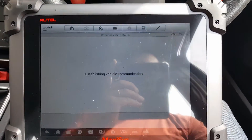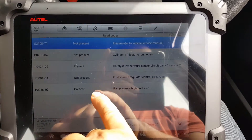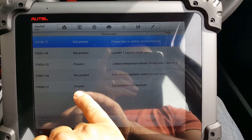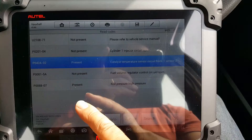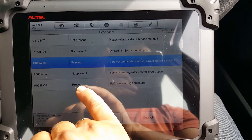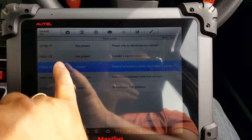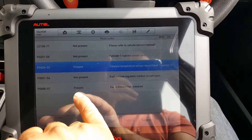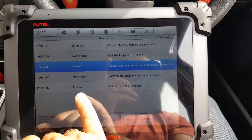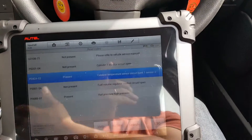Now if we read the codes, you can see the rail pressure sensor — the high pressure fault — has become present. We still have the catalyst one, but that one won't prevent the engine from starting. This rail pressure one will. All the other codes are still showing not present — I could delete them and they wouldn't come back — but this is the one that's now present on this ignition cycle.